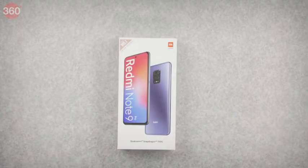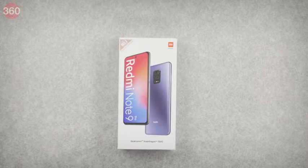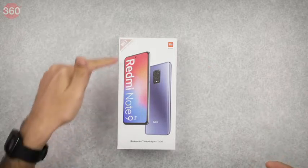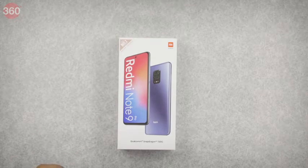We have the Redmi Note 9 Pro in front of us. The box looks pretty much the same as what we've seen in the past from the company, and there's quite a lot to take in if you look closely. Looking at the front of the phone, we can see a pretty large screen with relatively narrow borders and a hole-punch front camera right up top.